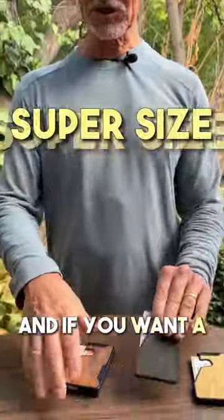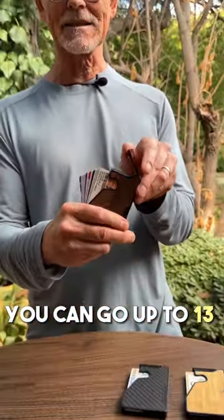There are three different capacities available. There is the extra slim, which holds five to seven cards; there is the slim, which holds five to ten; and if you want a super size, you can go up to 13 cards with this one.